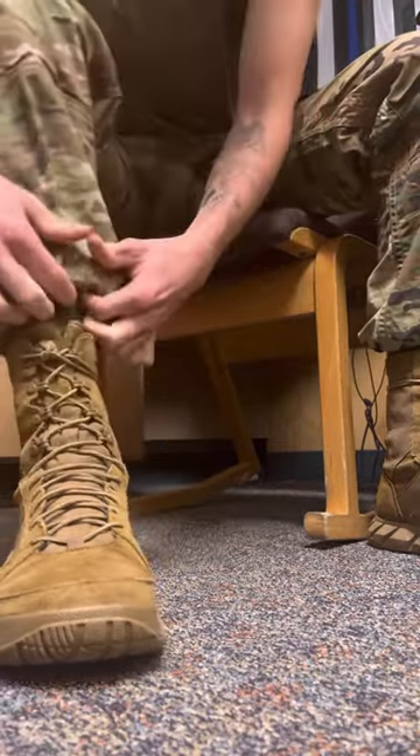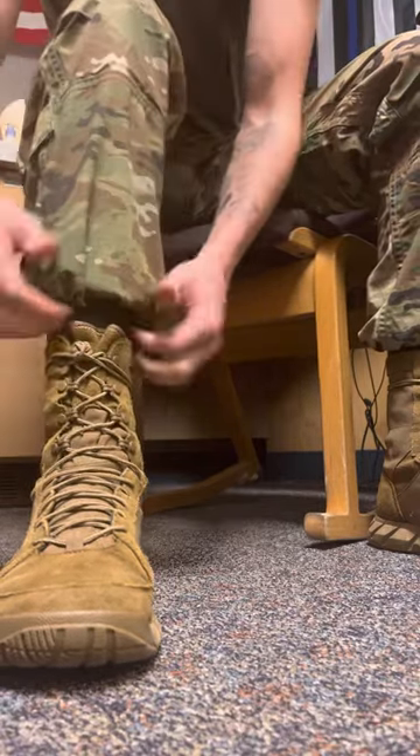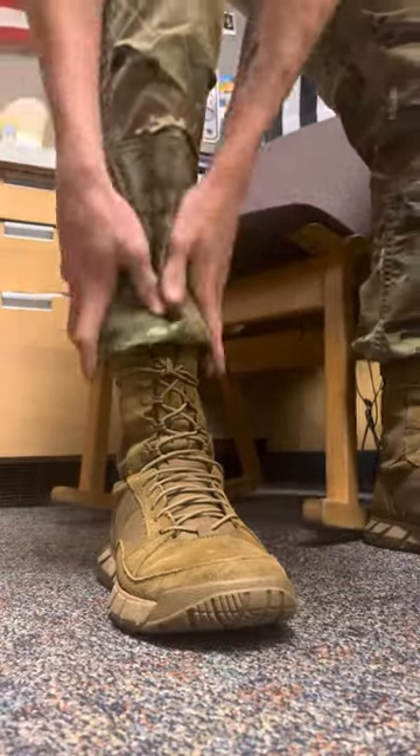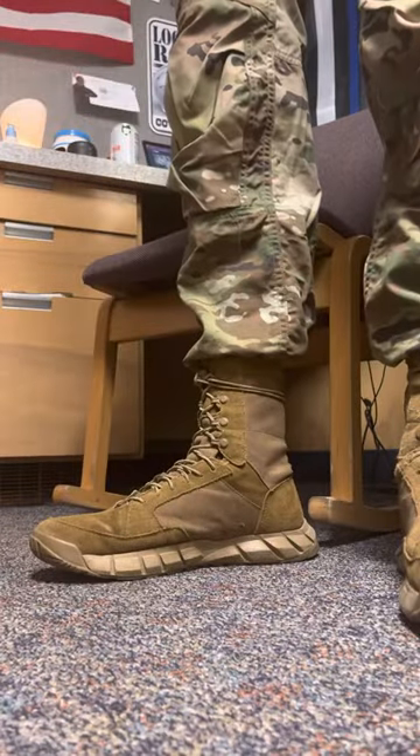Just kind of roll it up and make sure everything is completely hidden. Once it's all the way rolled up, stand up, bring it down gently, and make sure it's secure. And boom, you're done. That's the fastest and most comfortable way I've found to blouse boots without using any type of bands or extra materials — just your sock.